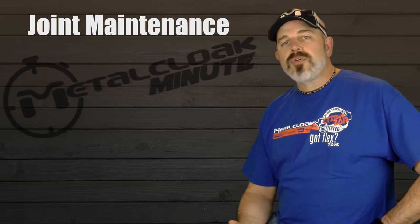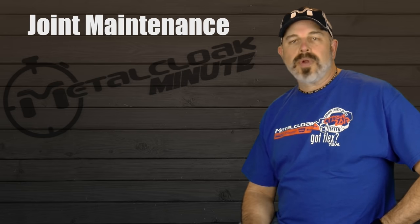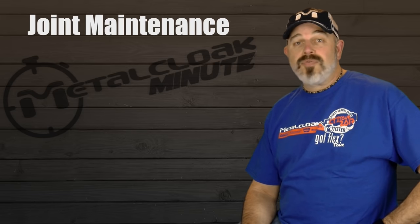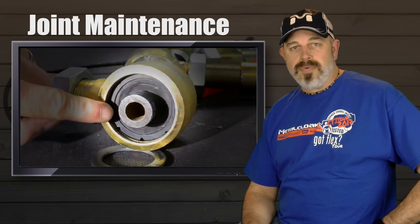Now, if you're one of those awesome rig owners that regularly maintains your 4x4, checks everything, and double and triple checks, we provide synthetic lube that you can use when reassembling your joints. But that's not me — I'm kind of a set it and forget it type of guy. In fact, it's been years since I've inspected the Duraflex joints on my personal TJ, and they still function perfectly.